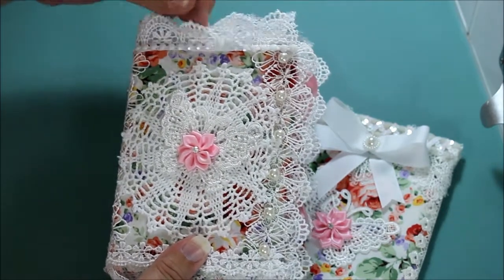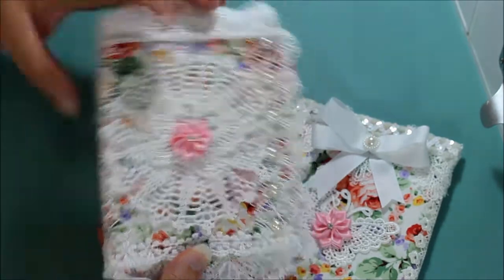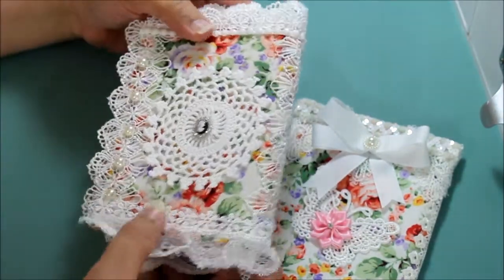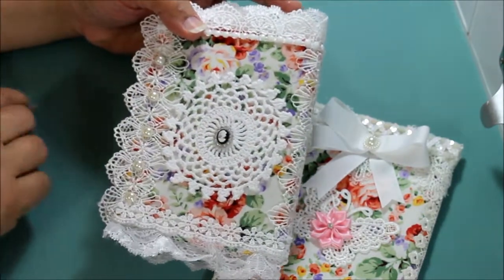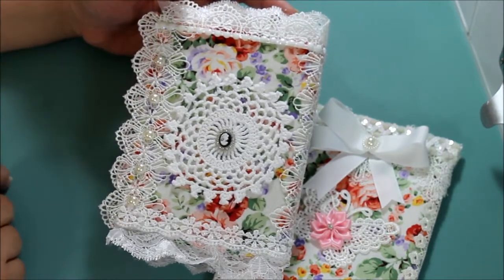Another flat back pearl over here and this little flower design over here. On the spine I put this pretty trim. And over in the back another white doily and this little cameo. And another trim on the edge with these little flat back pearls. Really cute.